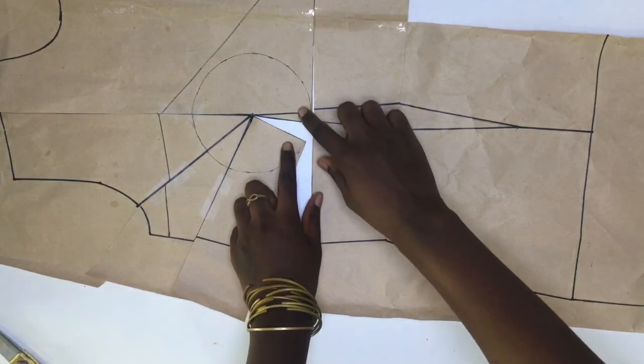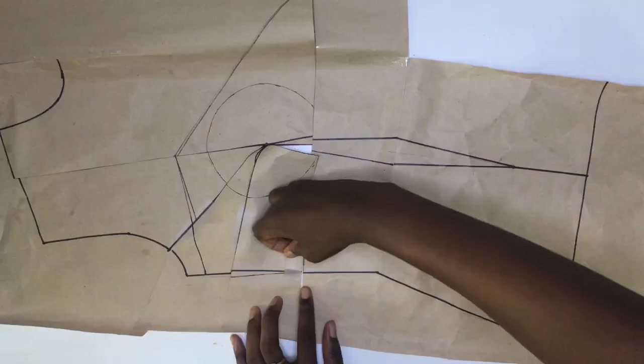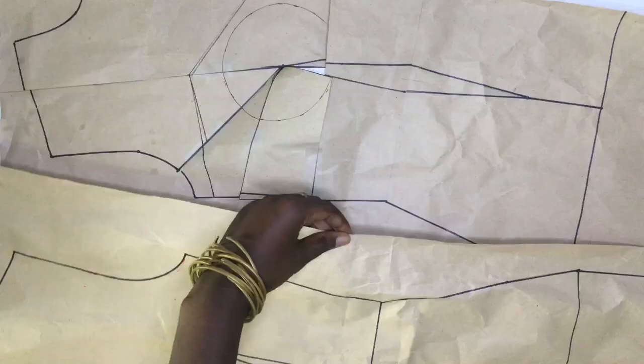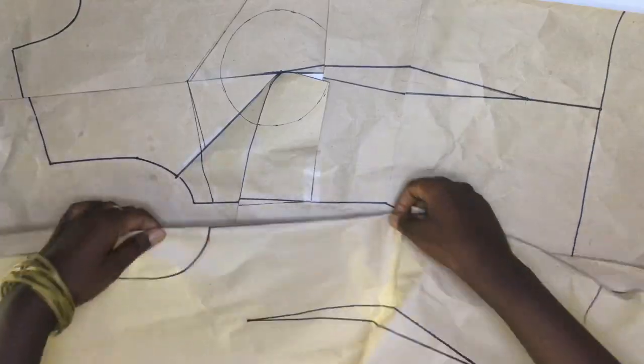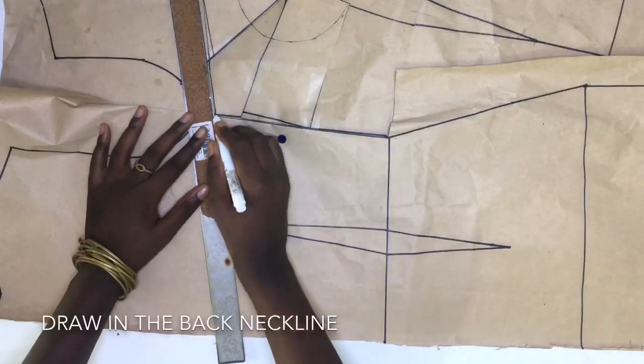With just the center one remaining, I redrew my side, armhole, and the front neckline. I rejoined my front side temporarily and brought in the back, pinned it, drew in my new back line, and cut it out from the rest of the pattern.